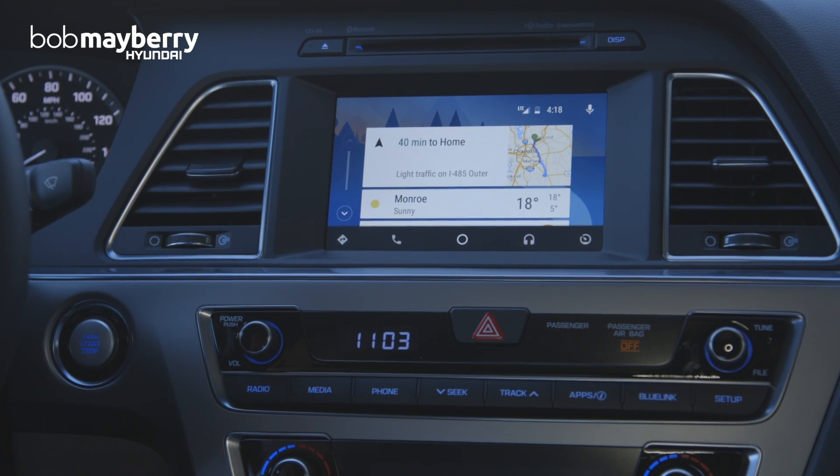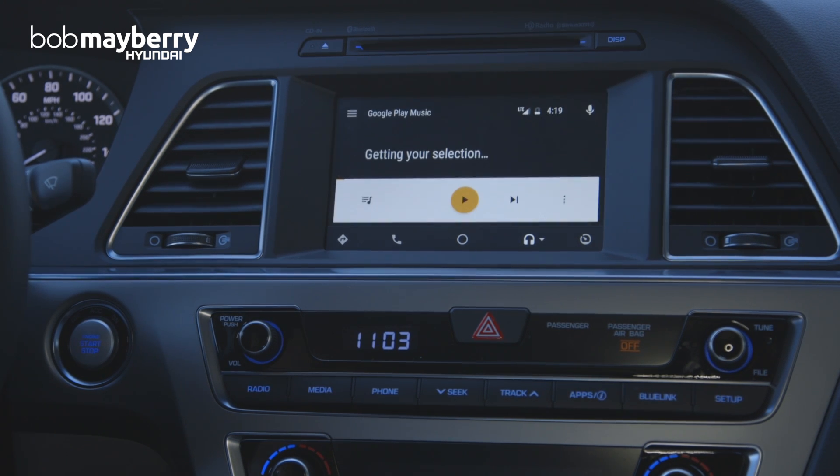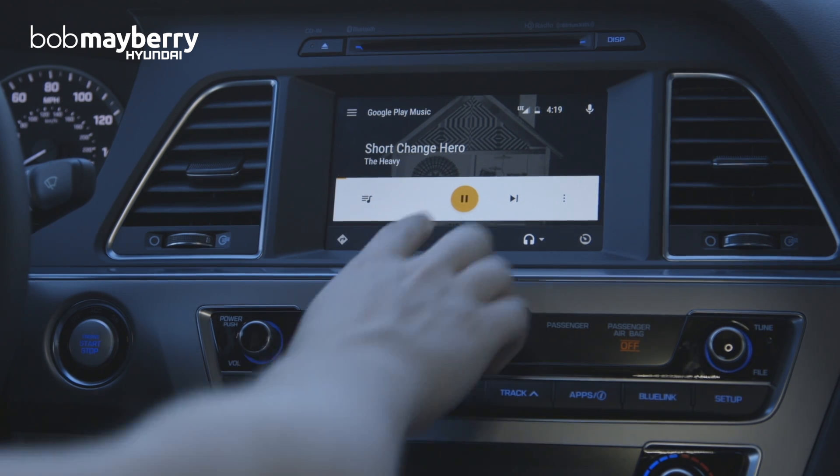That also works for music or maps. For example, saying "Play music by the Black Keys" — and it has us playing Black Keys radio. Any voice messaging functionality that works on your phone will work here in the car as well.